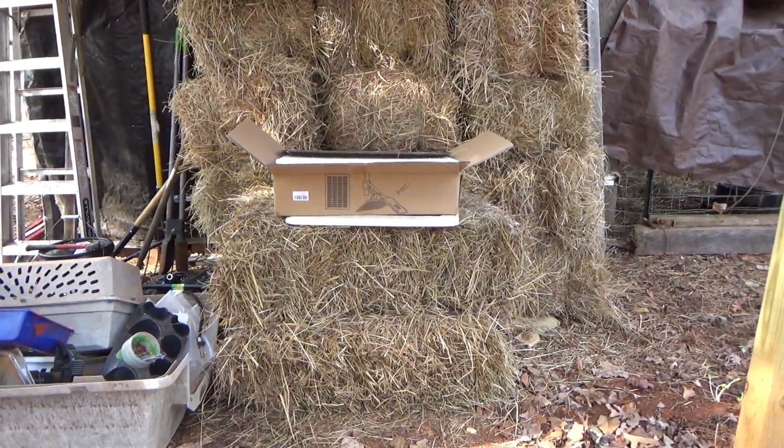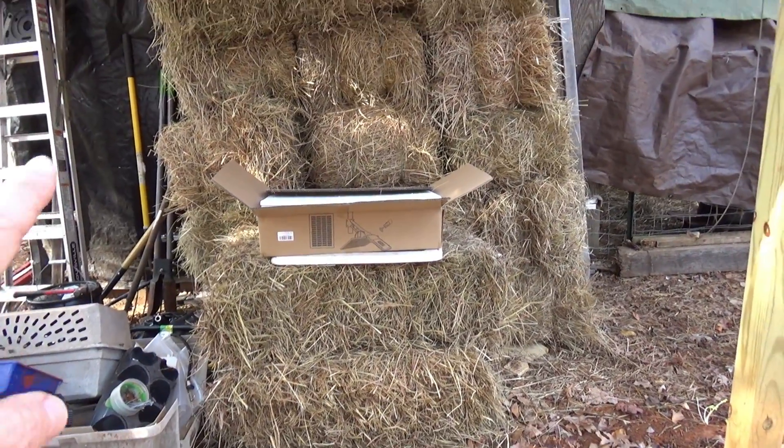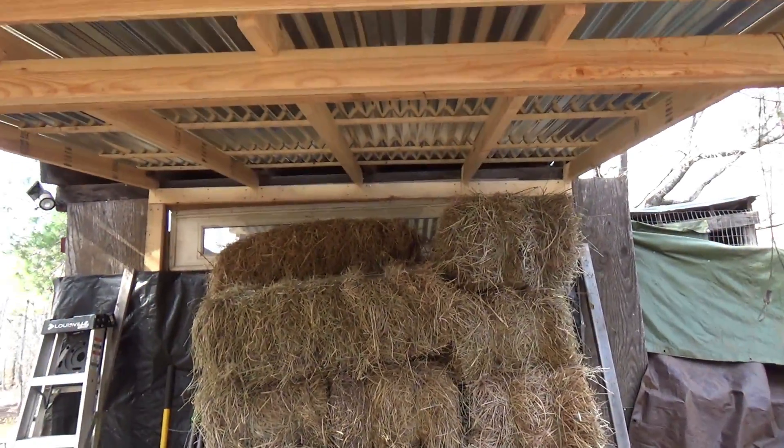We got a bunch of hay. We still have some inside the barn but we put it here temporarily so it's covered.